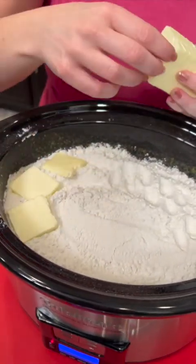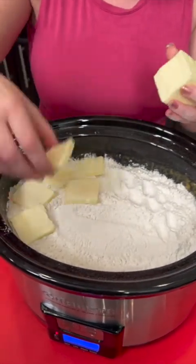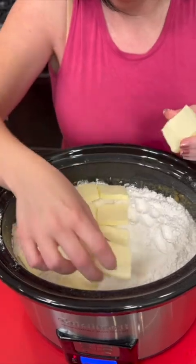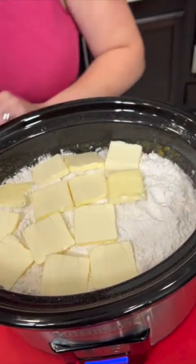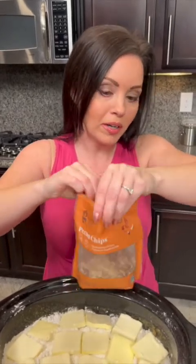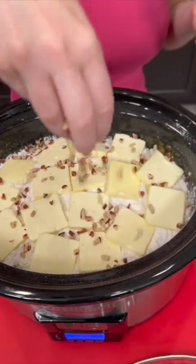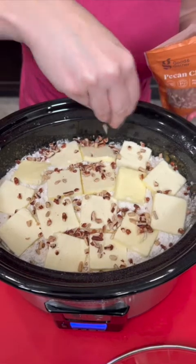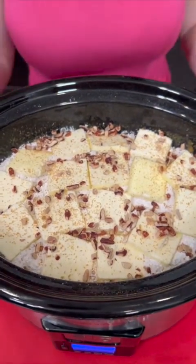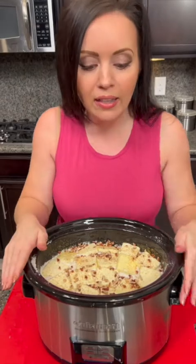Take your butter slices and cover the top of your cake mix. You really want to make sure you get as much of the dry cake mix covered with a slice of butter as possible. You could melt the butter and pour it over the top, but this is even easier — one less step, since it's gonna melt anyway in the crock pot. We're gonna top that with some pecans — optional, but with the butter pecan cake mix it's gonna be yummy. Just a little bit of brown sugar on top. Bake this on low for three to four hours.